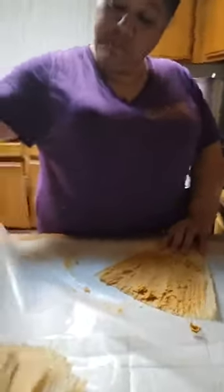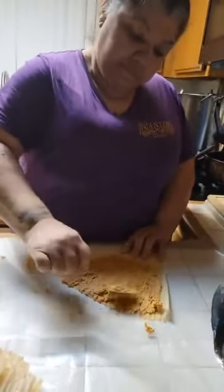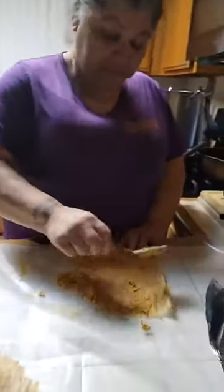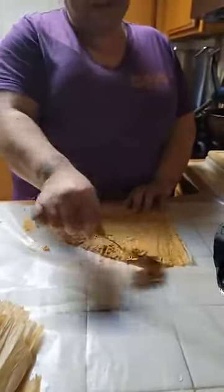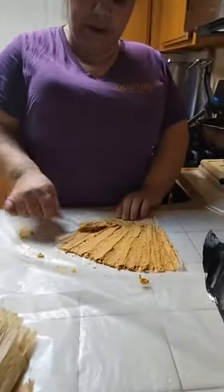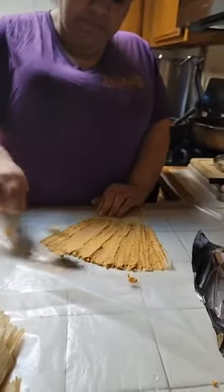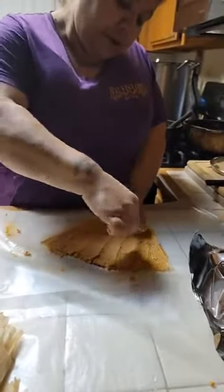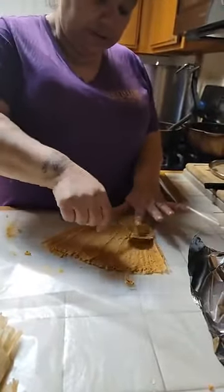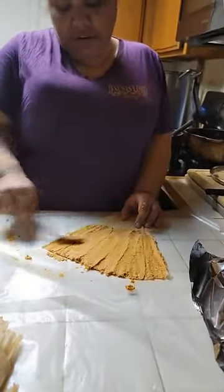Looking good. You don't want to get too much masa because when you steam them, the masa rises — it thickens, it gets thick. It flushes out a little bit more. So it's better to just get it evenly spread, a real thin layer.